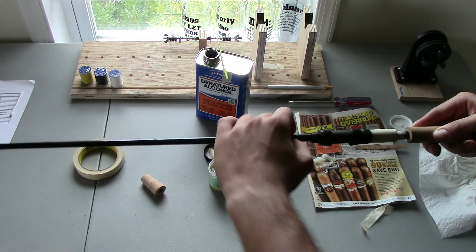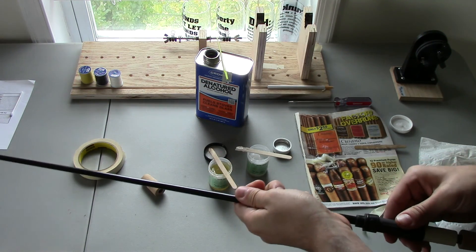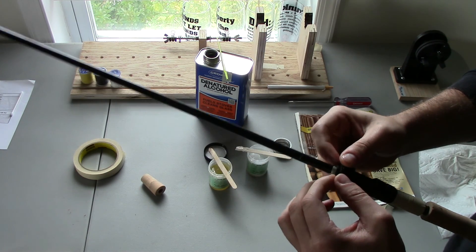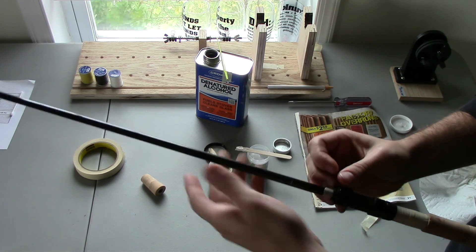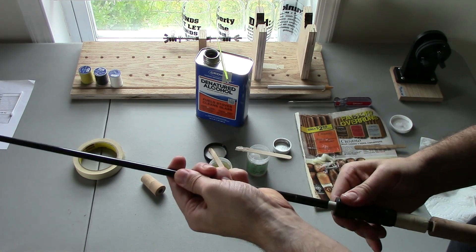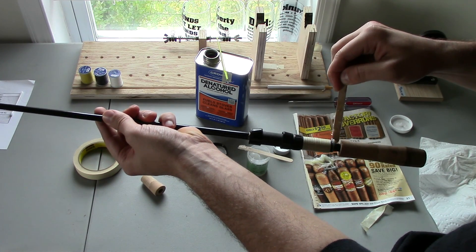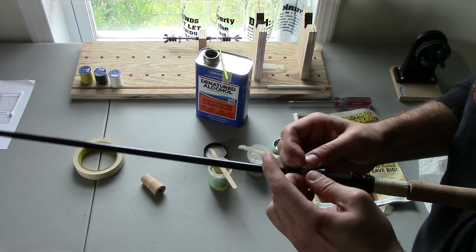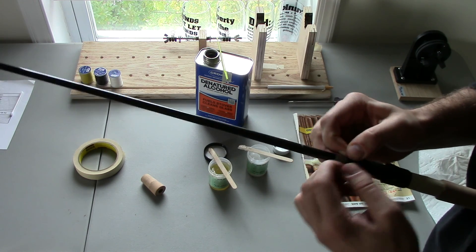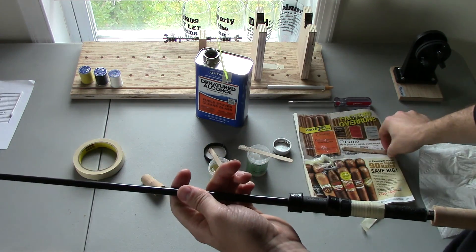You can see the arbor starting to push out a little bit — go ahead and push the reel seat on. Once you have a tight fit, the excess is pushing out. Cut that off and get the epoxy cleaned up before it gets everywhere. Push it just a bit more to seat it. The arbor got a little stuck on the tape, but that's all right — push it on.